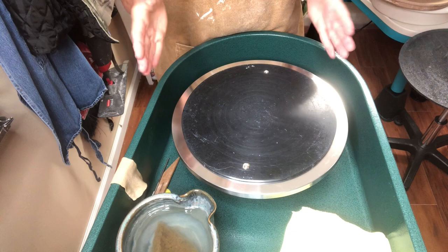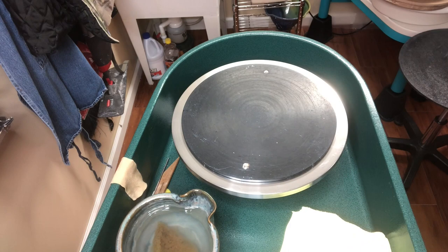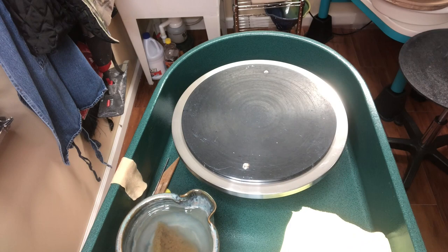All right — now it looks like I am ready to throw. I just need to grab my clay. Check here for a link to the next video, which is going to be part two on wheel throwing: centering clay.